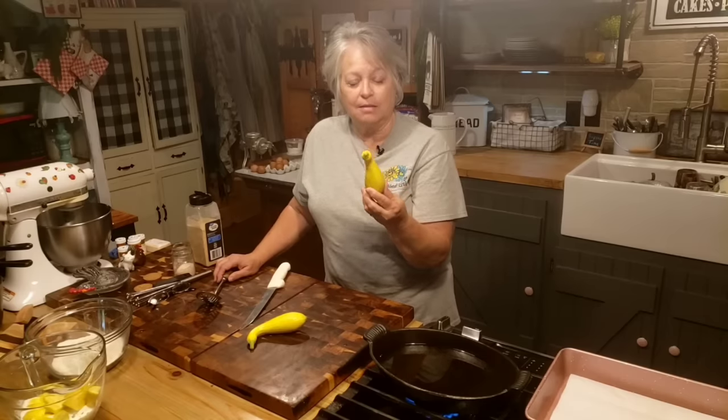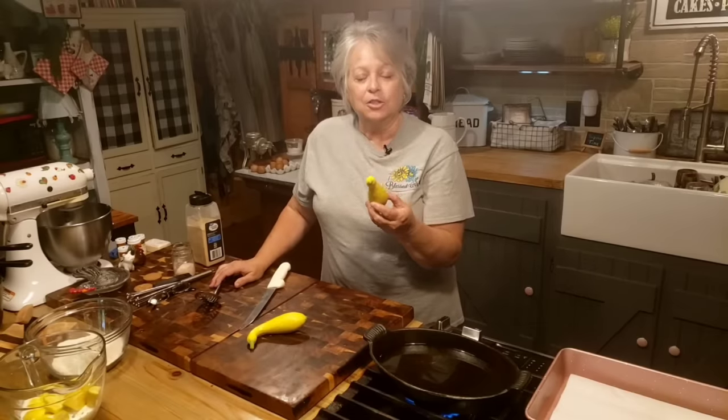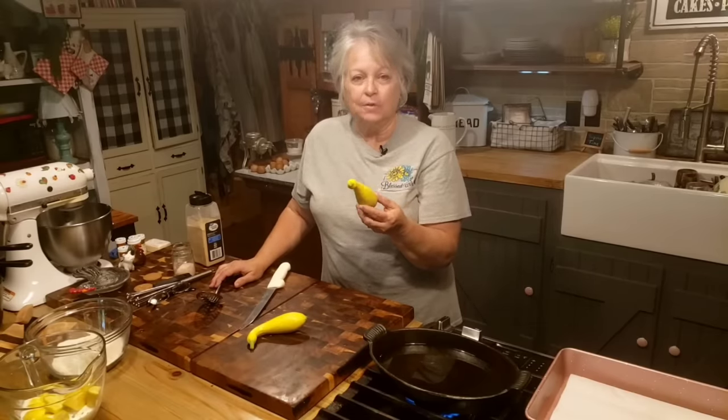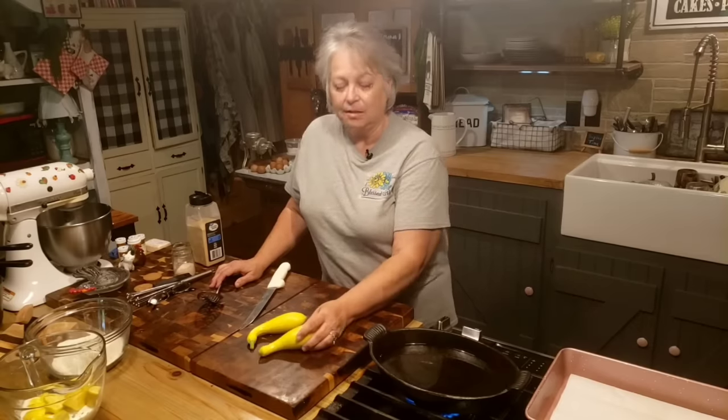She'd cut them in fours, long ways, like potato wedges about that big. She'd deep fry it, and I just loved them. I just dearly love them when they're that thick, because I love squash.